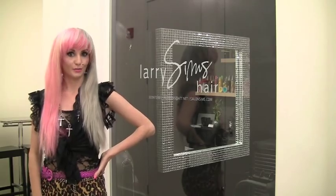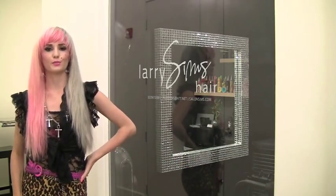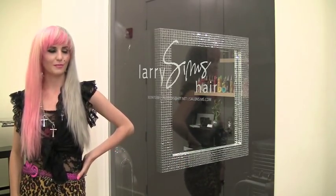Hey guys, it's Audrey Kishing, fashion blogger, and I'm here with the wonderful Larry Sims at his salon. We're about to style my hair with Got2b Smooth Operator, so I'm excited — come check it out.